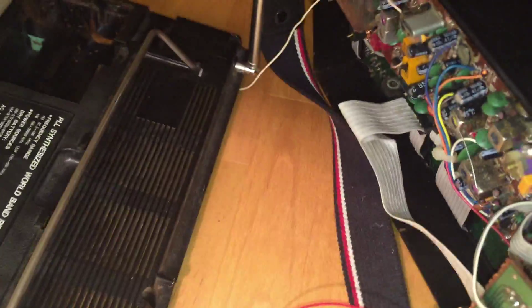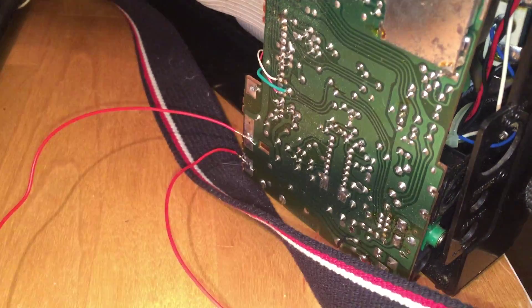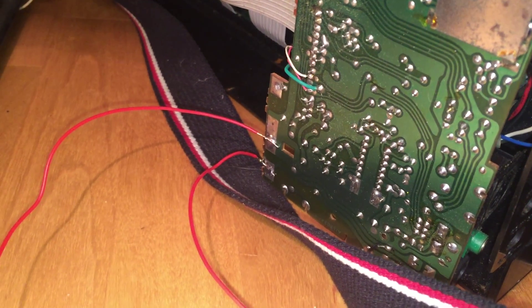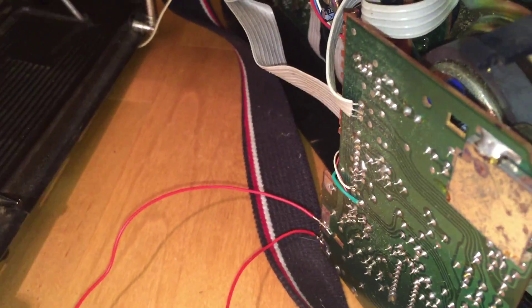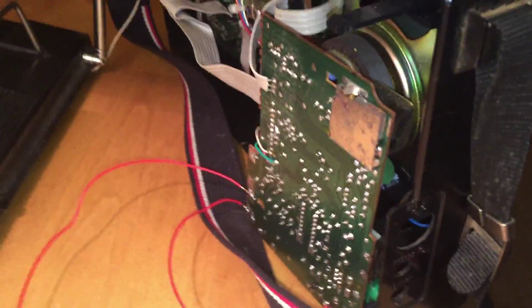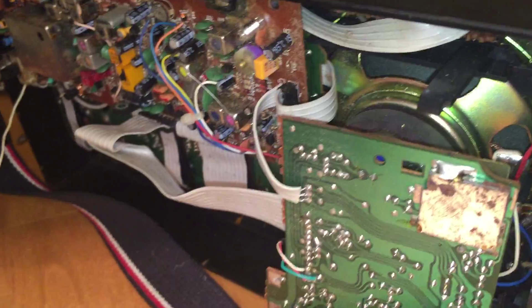So I managed to hotwire it by soldering two cables to the underside of the power supply board, and then I could feed those through some holes behind the rear cover into where the batteries would have been, so that at least when I use it in the future I can power it up from the mains adapter.